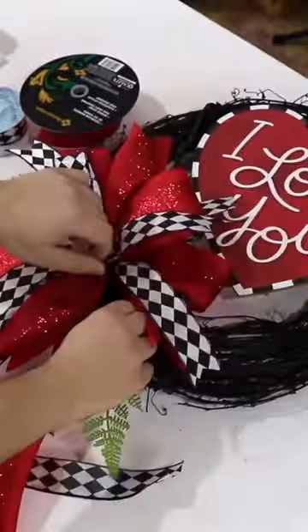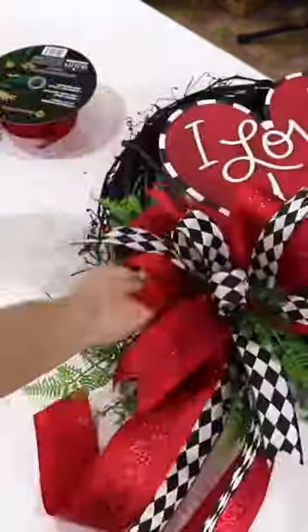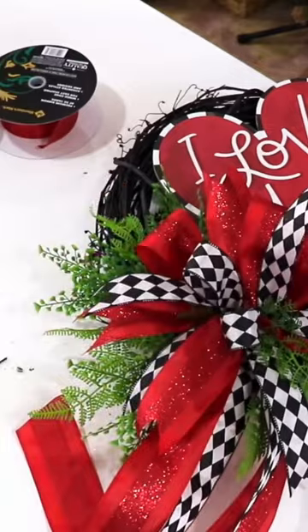Now we're going to work in a little bit of greenery, and that's going to really bring the wreath to life. I'm just going to place a few pieces around the bow, inside of the bow. I love adding some greenery into the loops because it just makes the bow look more incorporated.